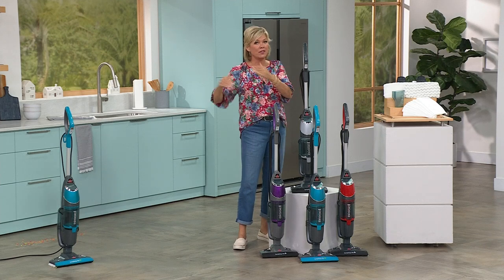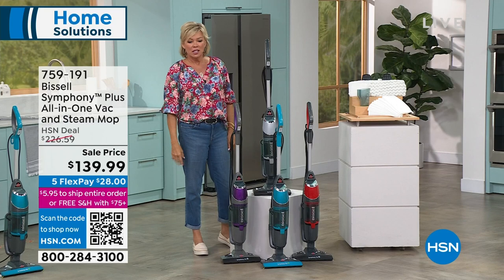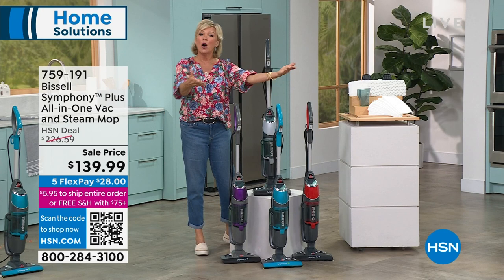Anything heavy duty is going to give you extra power and performance. But this guy, the Symphony Plus, is two-in-one. It is a vacuum and it's a steam mop. So it's going to definitely sanitize all of your hard floor surfaces. On top of that, it'll vacuum hard floor and carpeted surfaces.